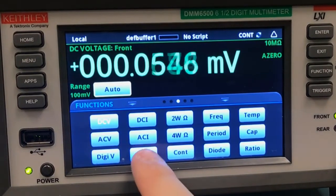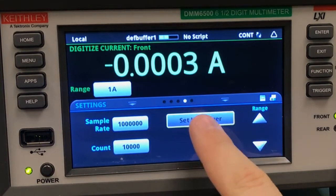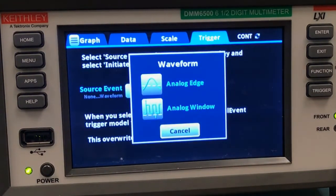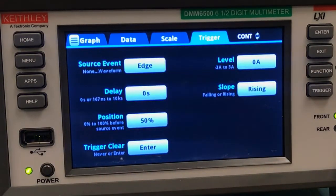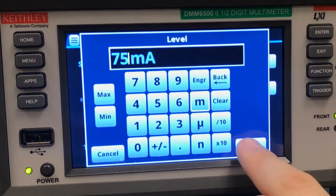We're going to start by selecting our digitize current function, and then we'll swipe one screen to the right and click setup trigger, because we want to capture this automatically. We'll select waveform as our source event, and analog edge — we're going to capture the rising edge. We'll set the level to 75 milliamps, which is going to be about right.